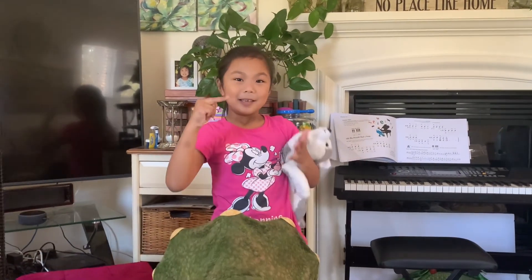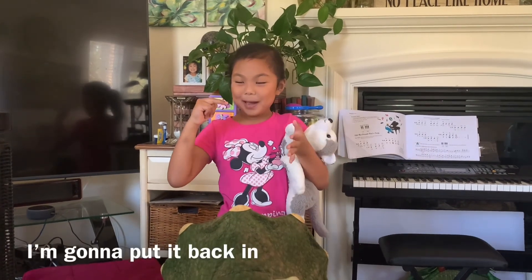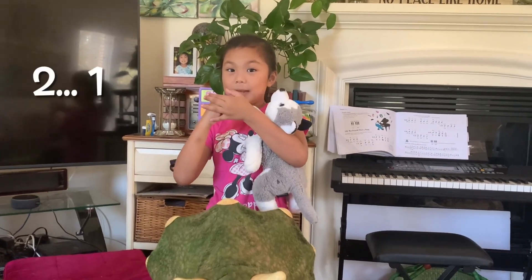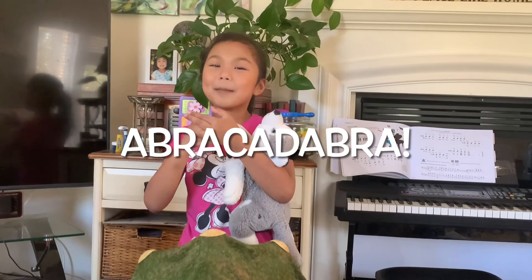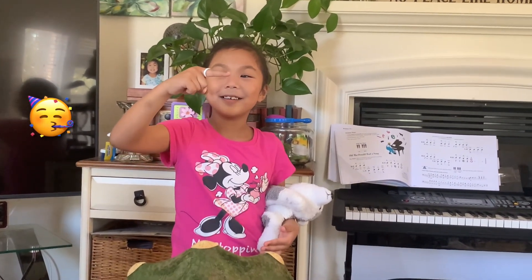Where'd it go? Not in my hand. I'm going to put it back in five, four, three, two, one. Abracadabra! Ta-da! Bye!